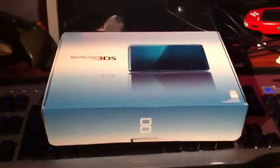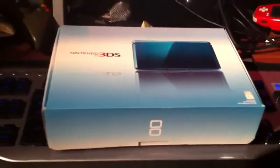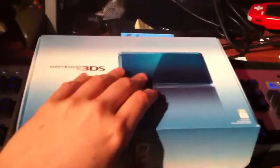This is going to look really bad and shaky, but I got it, guys. This is my 3DS. I ended up getting it a little bit early. I'm not going to tell you all how, but I'm super excited about it. Let's get this thing opened up.